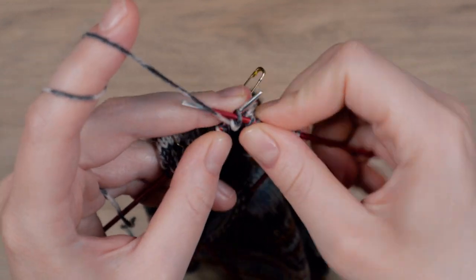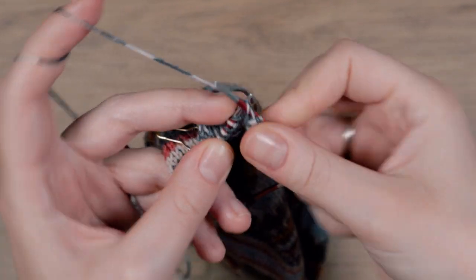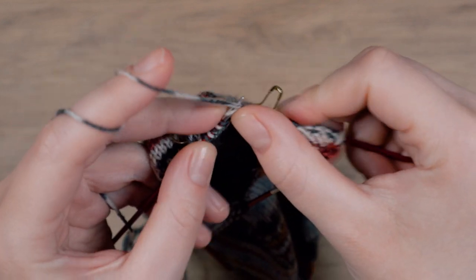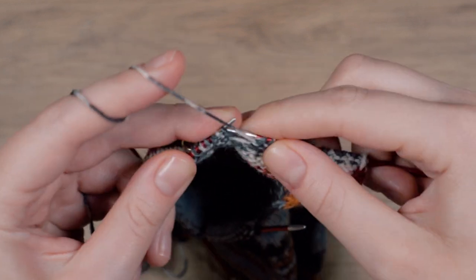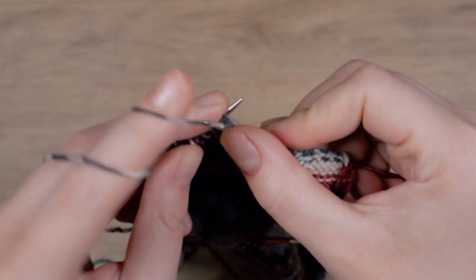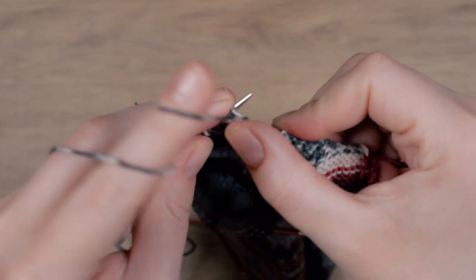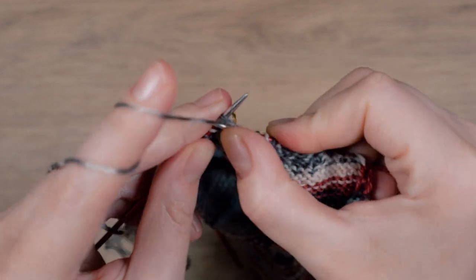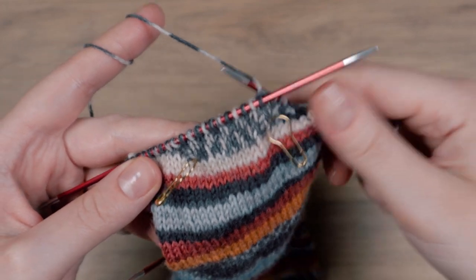Purl until you get to the last stitch of the second section. Continue like that until only the stitches of the second section remain. Purl two stitches together and turn. In the next video I will show you how to knit the gusset. Thanks for watching and I'll see you in the next video!